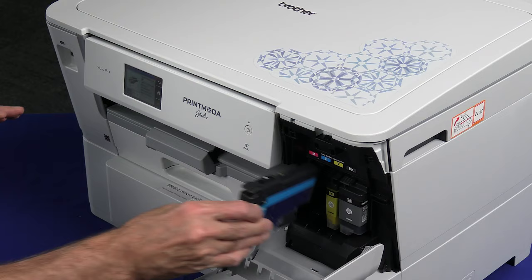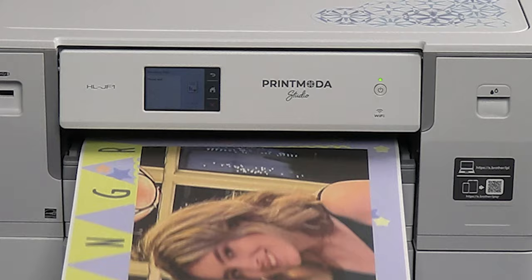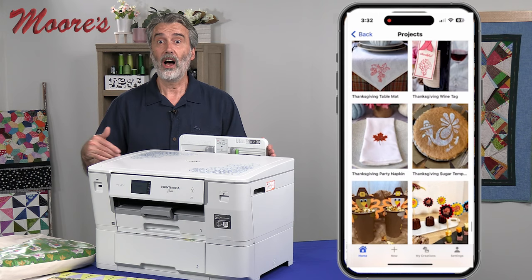It uses standard Brother inkjet ink, but it has a special process, so the printing on the fabric is beautiful. This is powered by Brother's Art Spira app — an application that works with Brother embroidery machines, the Scan and Cuts, and now Print Moda. It has hundreds of different projects as well as different photo templates.